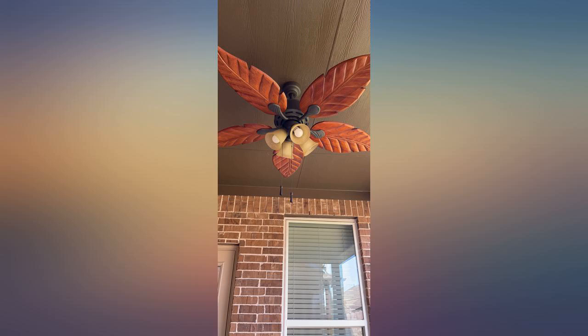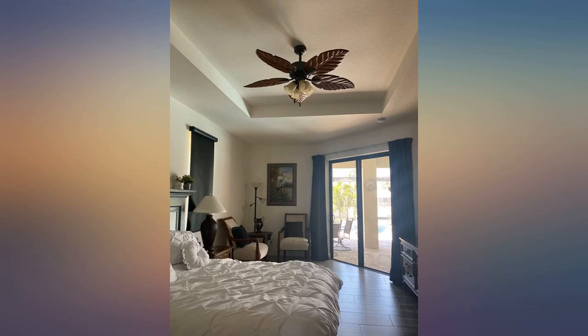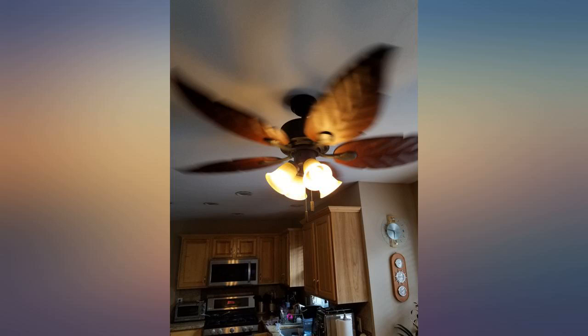The blades are lightweight but thick, very easy to install. We purchased this fan before we closed on our home; it wasn't installed till 2 months after purchase. It started making noise on low and we were only able to use it on medium and high speed.